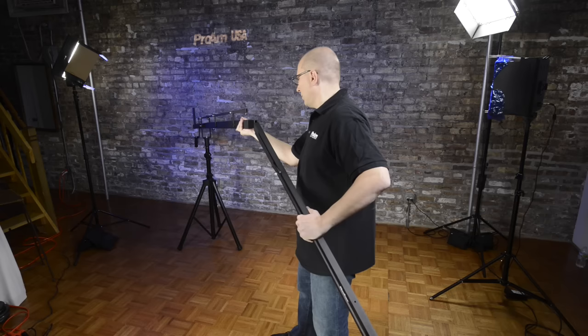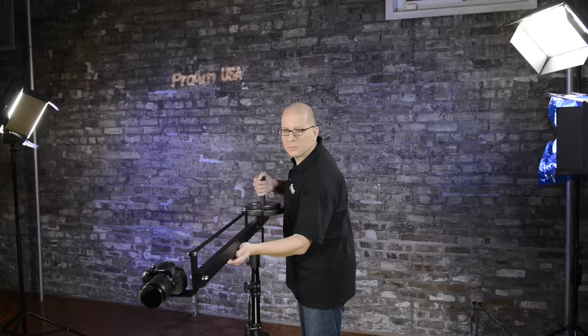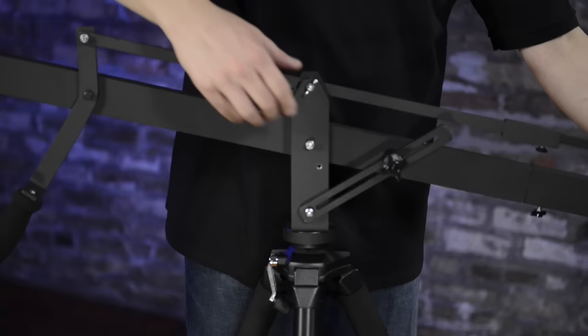Need a little extra reach? Upgrade your crane with a 4-foot extension, which transforms your 8-foot crane into an amazing 12-foot dream crane. If you need something more compact, check out our 4-foot Orion Junior compact jibs.